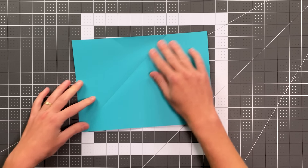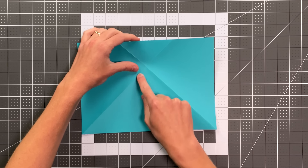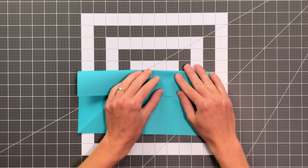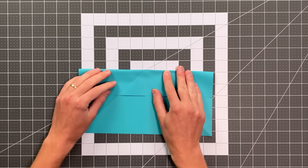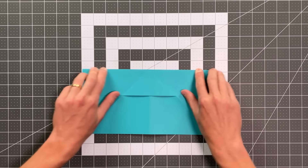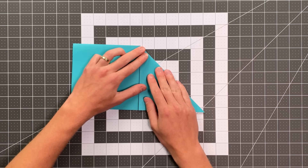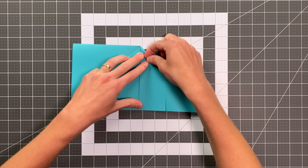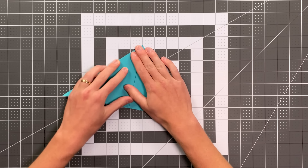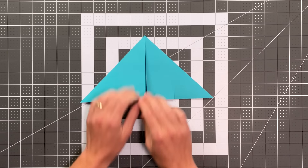Now we will open it up, flip the paper over, and fold this whole top edge down so that we're going right through the intersection of these creases. As you do this, you can try to line up the creases you have on this layer with the creases on the layer behind it. It should look like this. Now we will flip the paper over again and just fold on the existing creases we have.